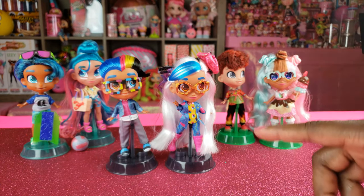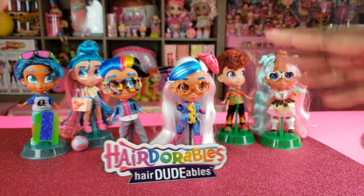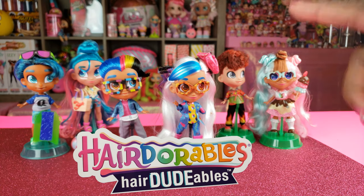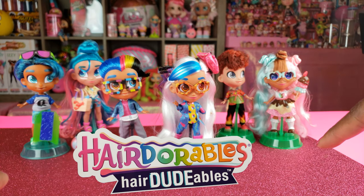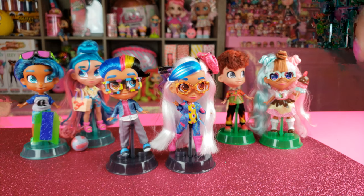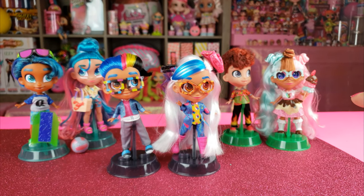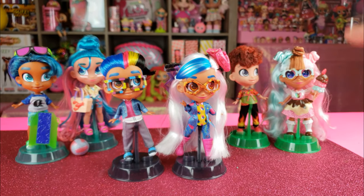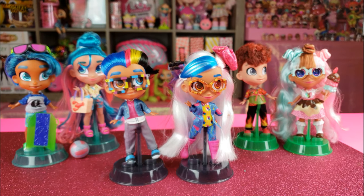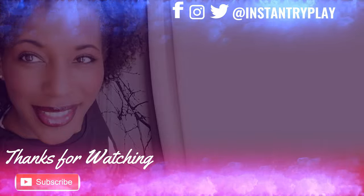You guys let me know which was your favorite in the comments below. That's all we had today on RidePlay — we did an unboxing of the brand new Hairdutables BFF two-packs, so we got boys and we got girls. Before we go, even if you have a hard day, we hope you find some time to play. We'll see you next time on RidePlay!